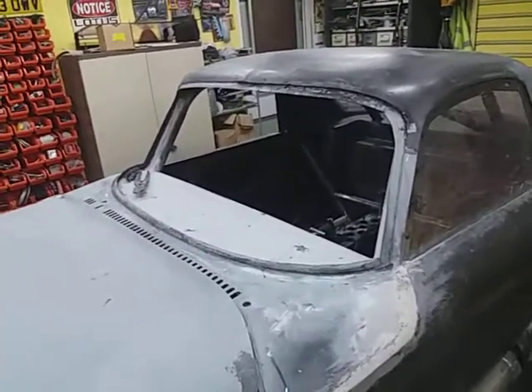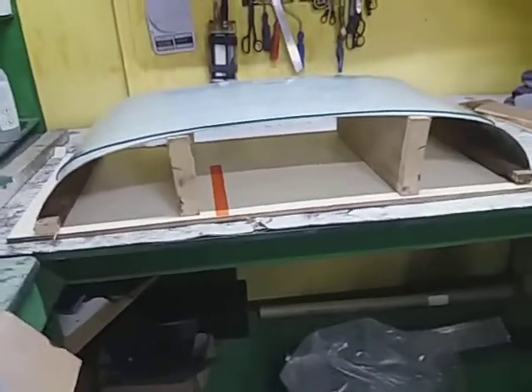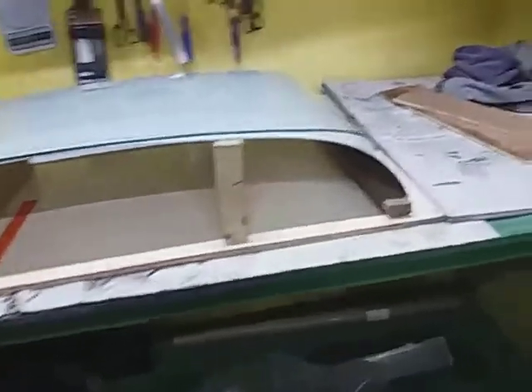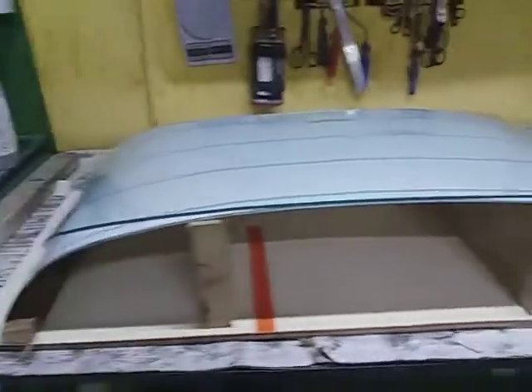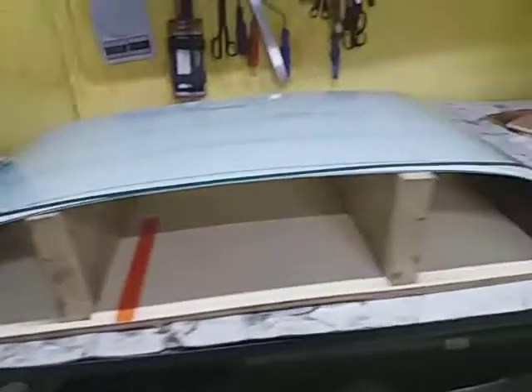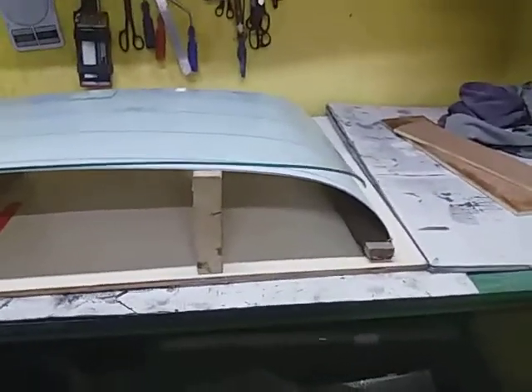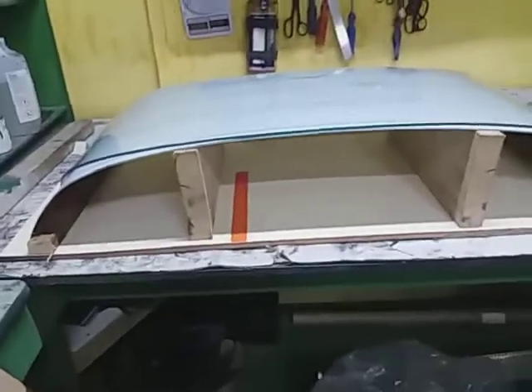So I'm going to thermoform the screen on a mold which I'm making at the moment. In here I want to pass the parachute — might get used one day, you never know. Anyway, here's the mold, which is made out of wood and aluminium. The aluminium has been shaped around an existing screen that I've got. It's not a perfect fit but it's good enough. What I want to do is take a lot of stress out of the polycarbonate when it's been screwed into the screen opening.